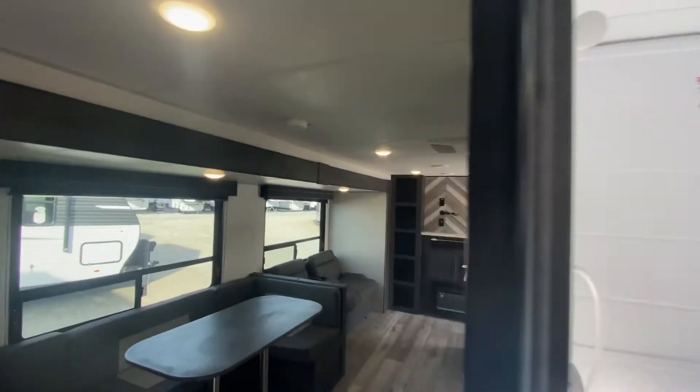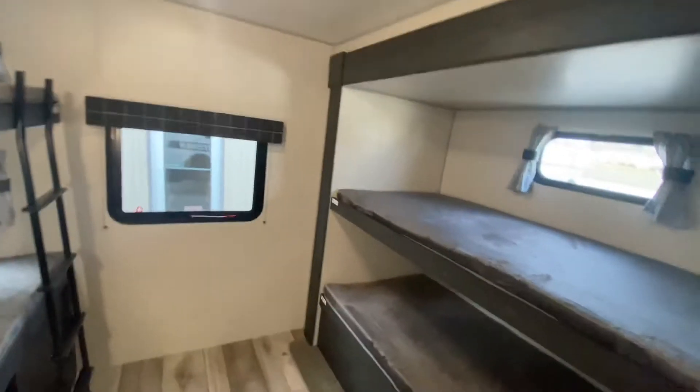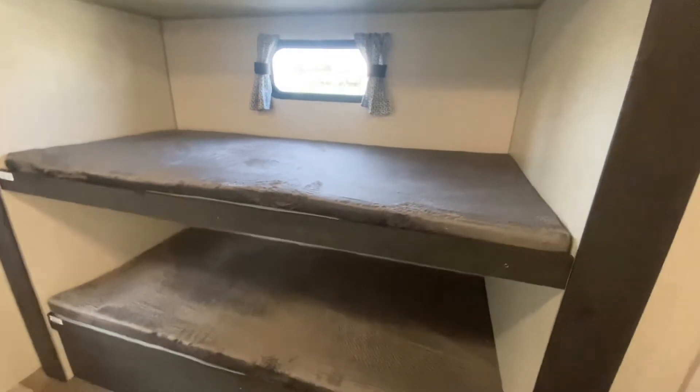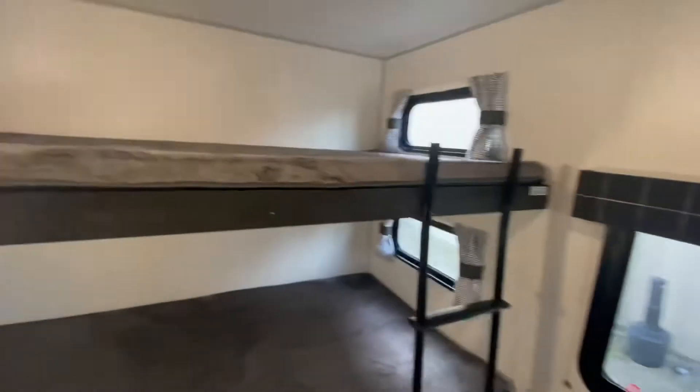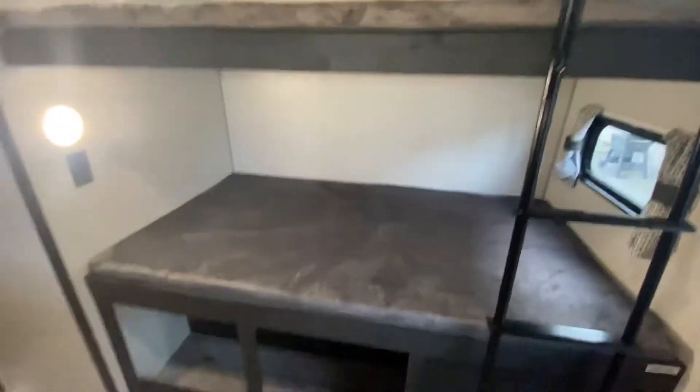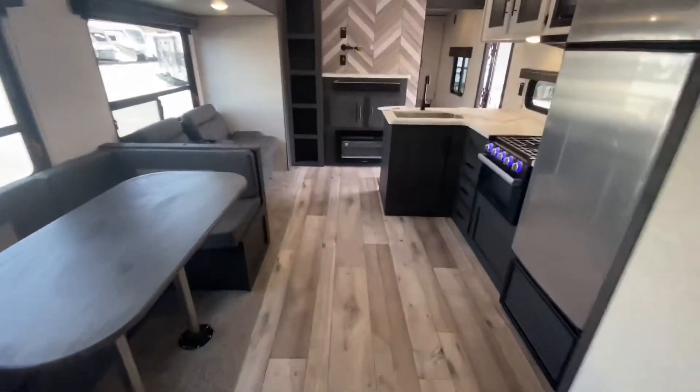Duct air conditioning throughout this unit. Let's take a look at the kids' bunk room. Top bunk, 250 pounds; lower bunk, 250 pounds — 500 pounds total on the bunks. Storage underneath. A TV could be placed right there for the kiddos in their bunk room. Nice look to the wood plank flooring.